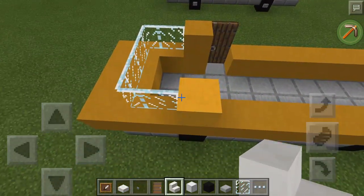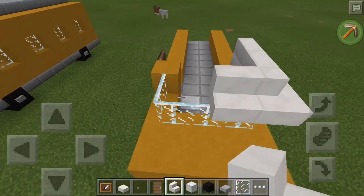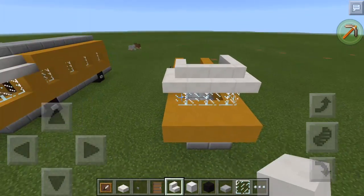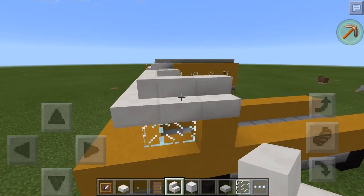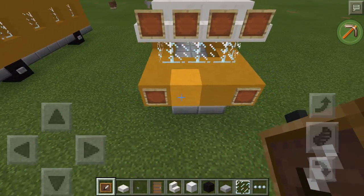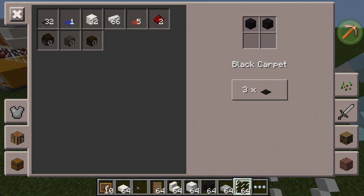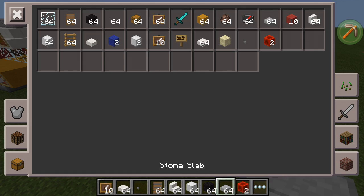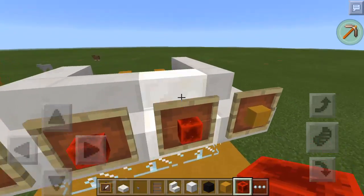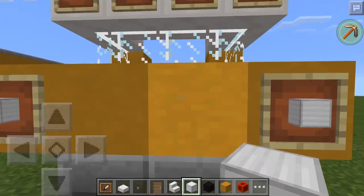Then grab your quartz stairs and bring them around like this. So it should look like this so far. Then you're just going to want to put item frames here and here. Then go get your redstone block and your yellow. Put your yellow on the outside ones and your red on the inside. Then take a block of iron and put the block of iron in the item frame.